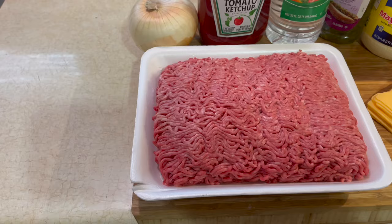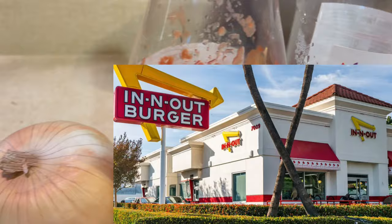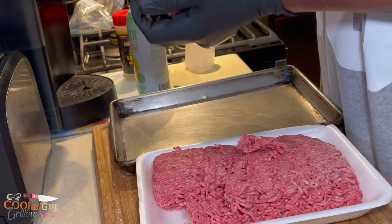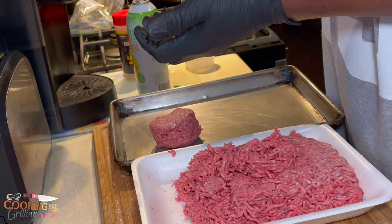Before we get started with the recipe, let me show you all the ingredients I'll be using. A little background on this burger: it went viral on the internet, it's called the Flying Dutchman, and it's from In-N-Out Burger on the West Coast. There's no In-N-Out Burgers on the East Coast — they're mostly in Vegas, California, and all that. I've been to In-N-Out a couple times and their burgers are really good. I didn't know they had a secret menu, and the Flying Dutchman is on their secret menu. Basically, you use thick-sliced onions — griddled or pan-seared — and they're used as the buns.